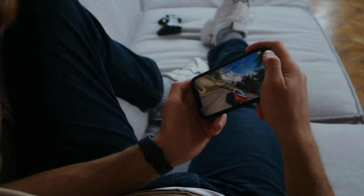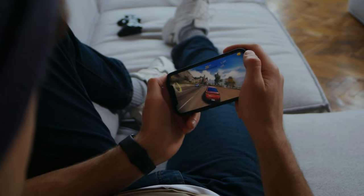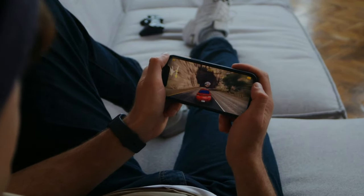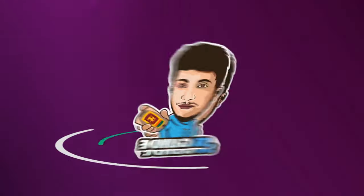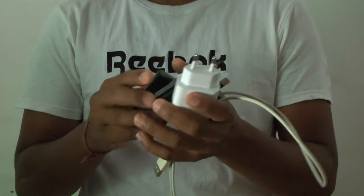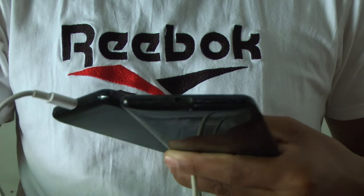Let's talk about the video. If you like this video, subscribe to our channel. Click the bell icon on Twitter and click the bell icon.